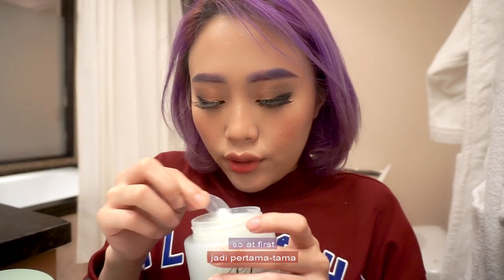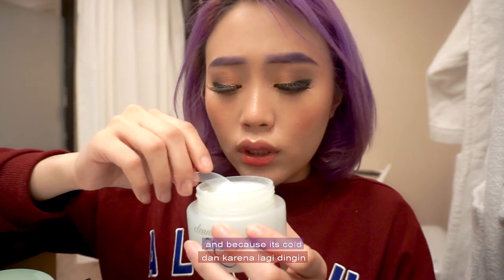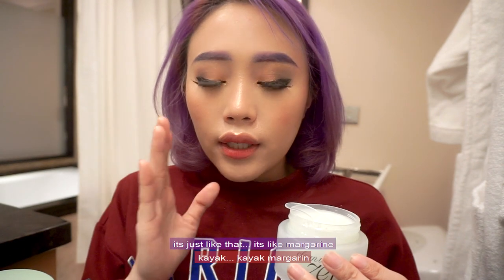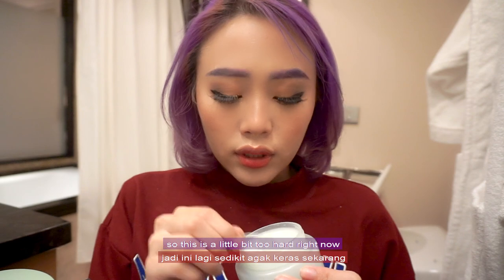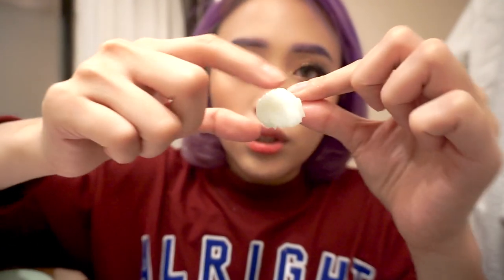So at first, the texture is very nice — it's so creamy. Because it's cold here, the air is pretty cold and it's a little bit hard right now, but it's supposed to be softer than this. In the store I touched it and it was so soft, like butter — not melted butter, more like margarine. This is the texture; let me just show it to you.